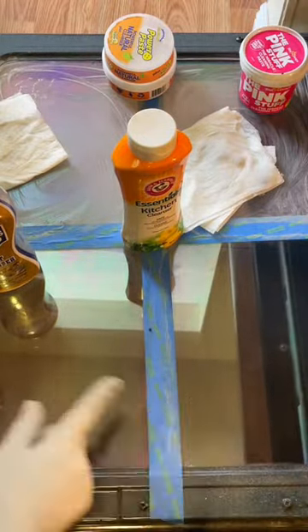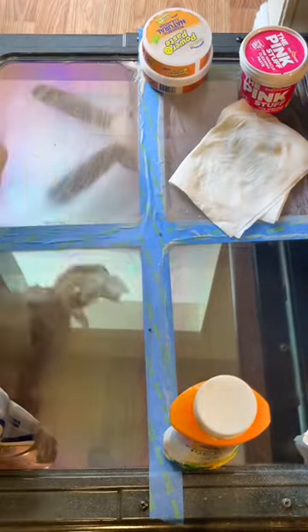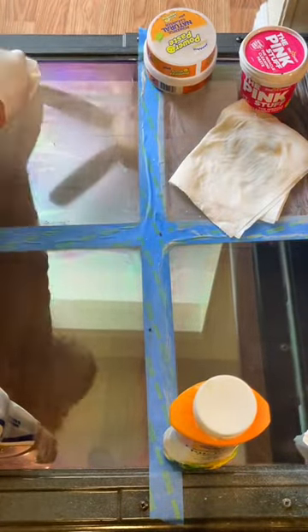Right away you can see Bar Keepers Friend did not disappoint, but Arm & Hammer — wow — an equal result! I was gladly surprised. These two took the cake for first place.